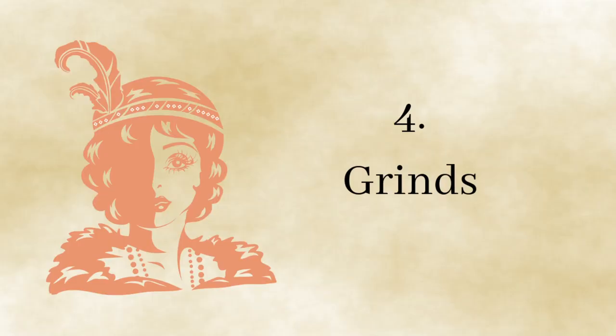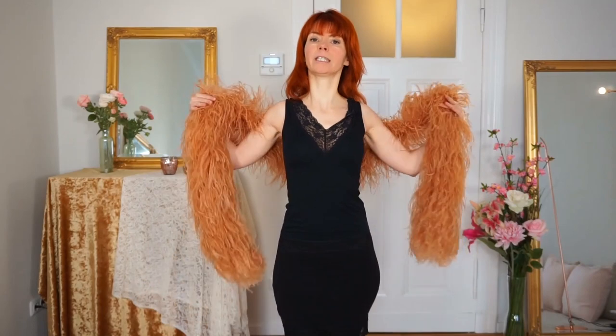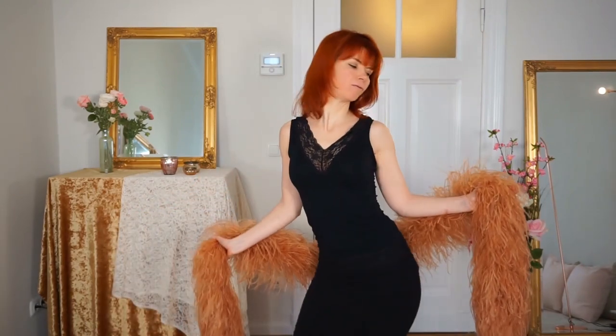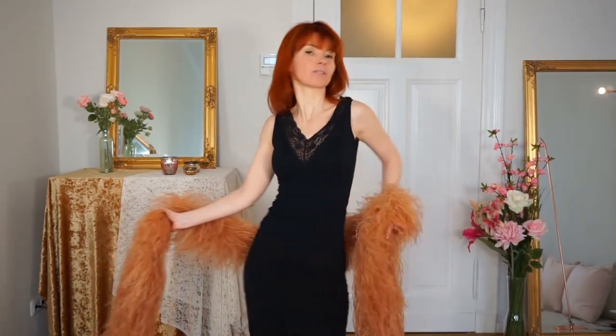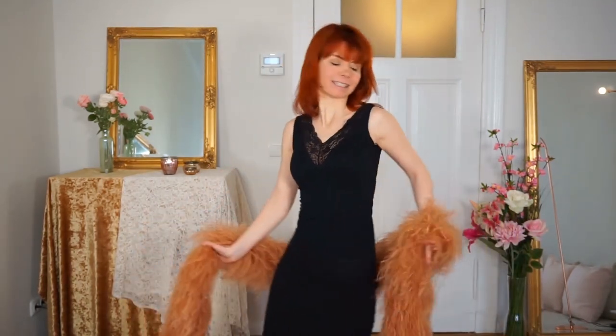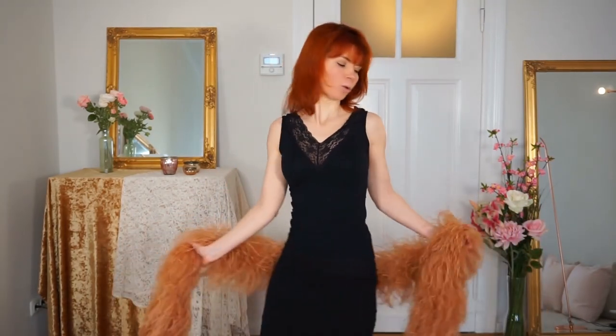I've also linked it down below in the description box. Now bring your boa a little bit down and what you can do now is the grind. This really looks very delicious and smooth and soft when you do this with your feather boa. Really let your grind be as soft as your beautiful boa — it looks really, really good.